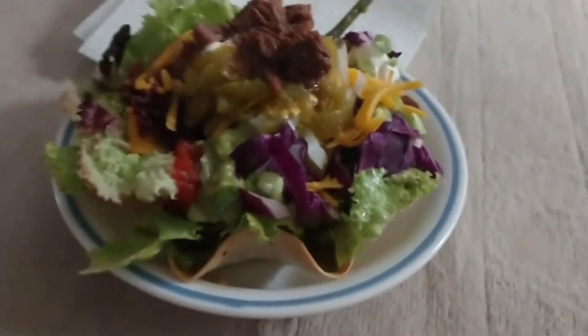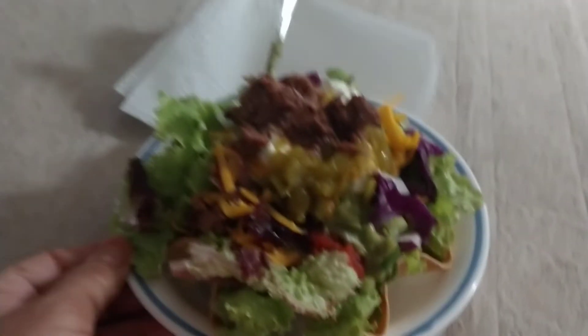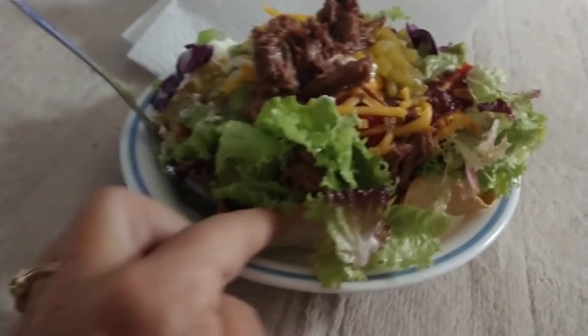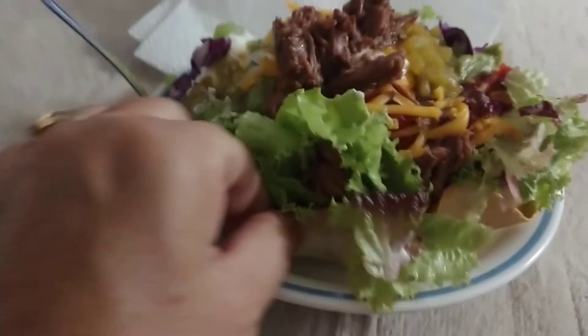Okay, you guys. So this is the taco bowl, the taco salad, all done. And really, there is a tostada in there.